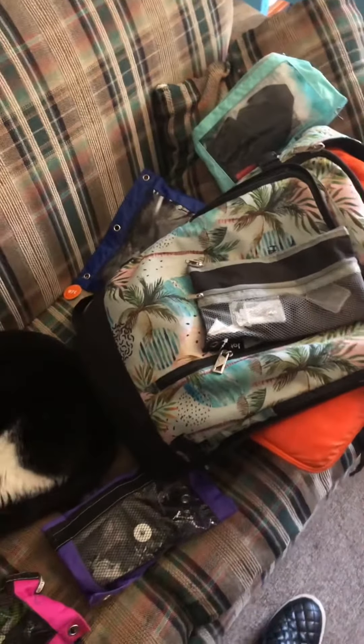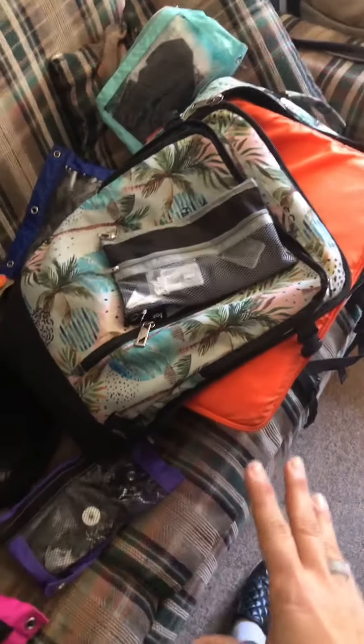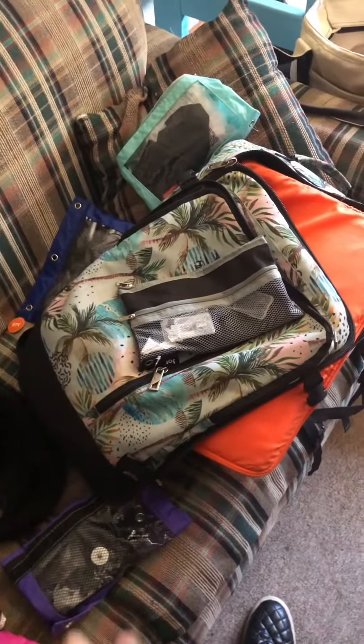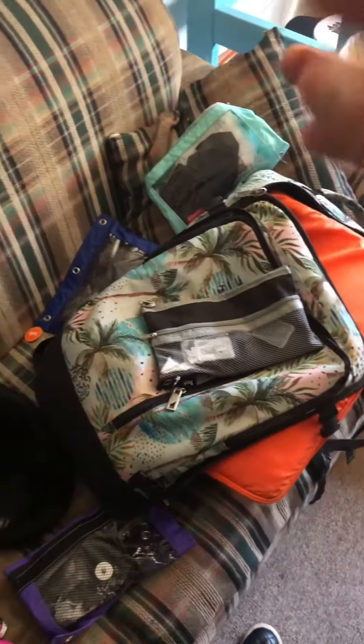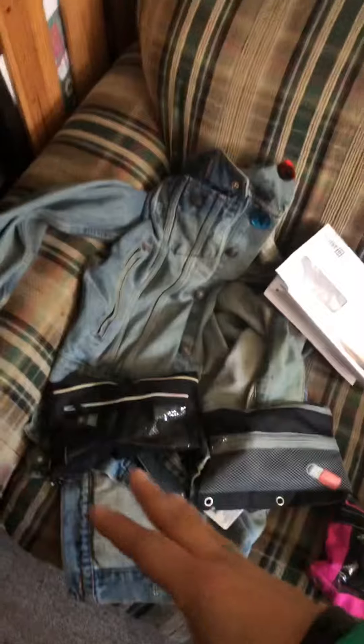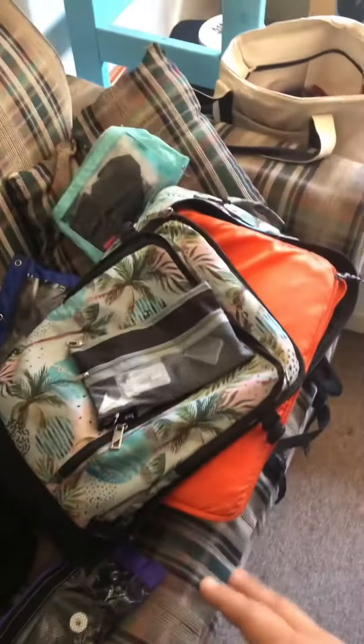Each color-coded bag is a different item, so when I'm working at a location or a wedding I pull out a bag and I know exactly what's in it. Everything fits in my bag, everything is small and ready to go. I hate when you're shooting and you can't find a cable, a connector, a wipe, a memory card — so I have every single thing organized by color. It's a great time saver.